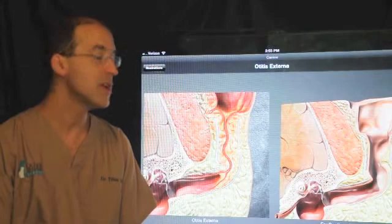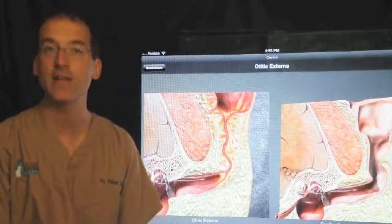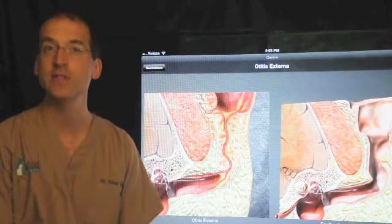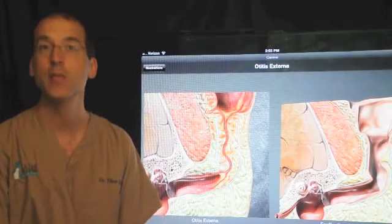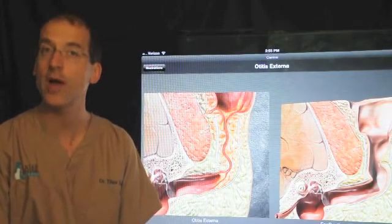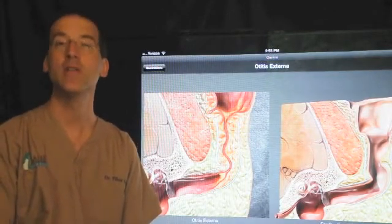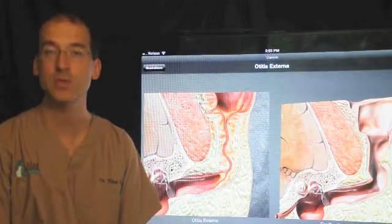Another serious complication is a permanent head tilt. Some dogs and cats will have a head tilt before surgery. Sometimes the tilt will not go away after surgery, and in other cases the tilt was not present before but will appear after surgery. It may go away or it may be permanent. It's not a painful condition, but they will certainly look a little different in the way their head is positioned.